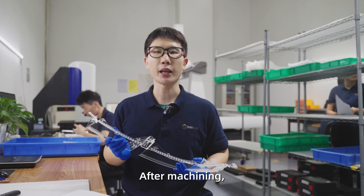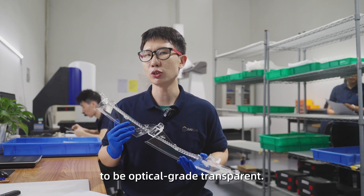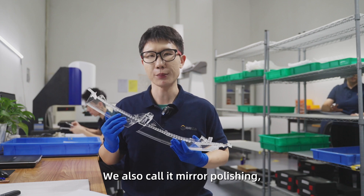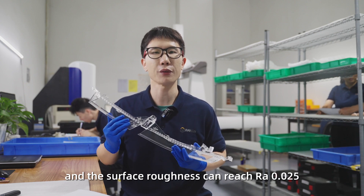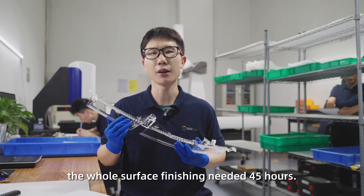After machining, our team needed to polish the parts to be optical grade transparent. We also call it mirror polishing. The surface roughness can reach RA 0.025. The whole surface finishing needed 45 hours.